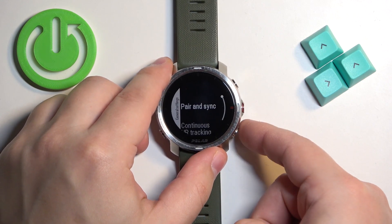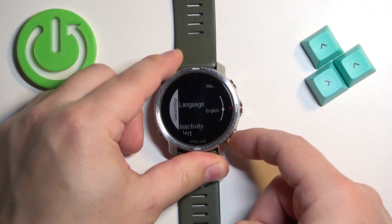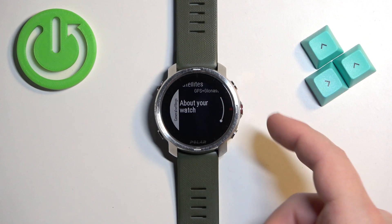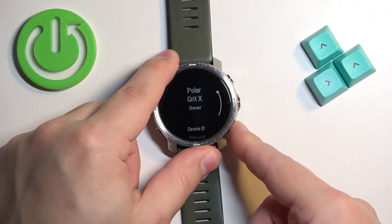Once you enter the Settings, find General Settings and then tap on it or press the button to enter. Scroll down and find the option called About Your Watch, then select it and press the button to enter.